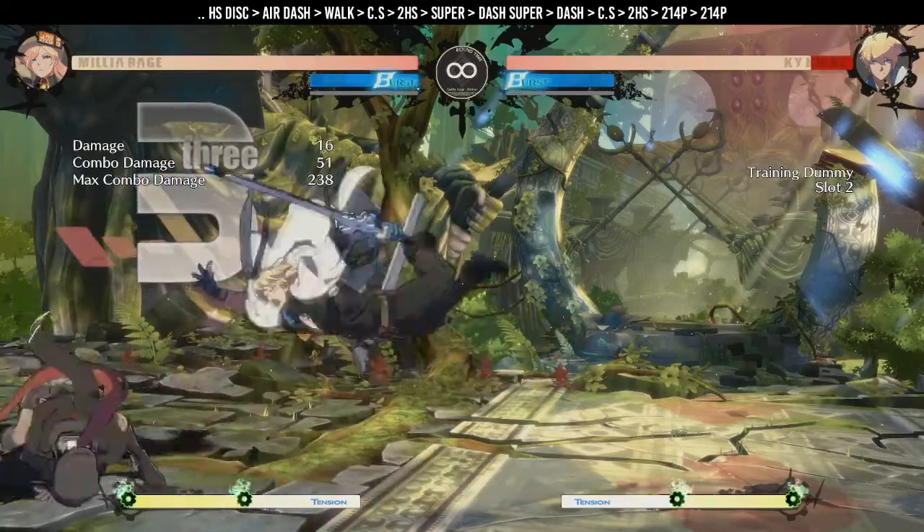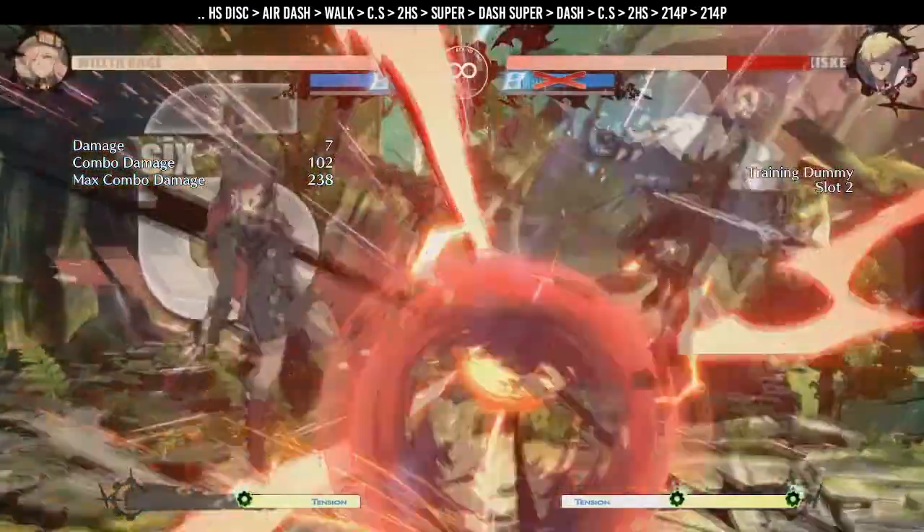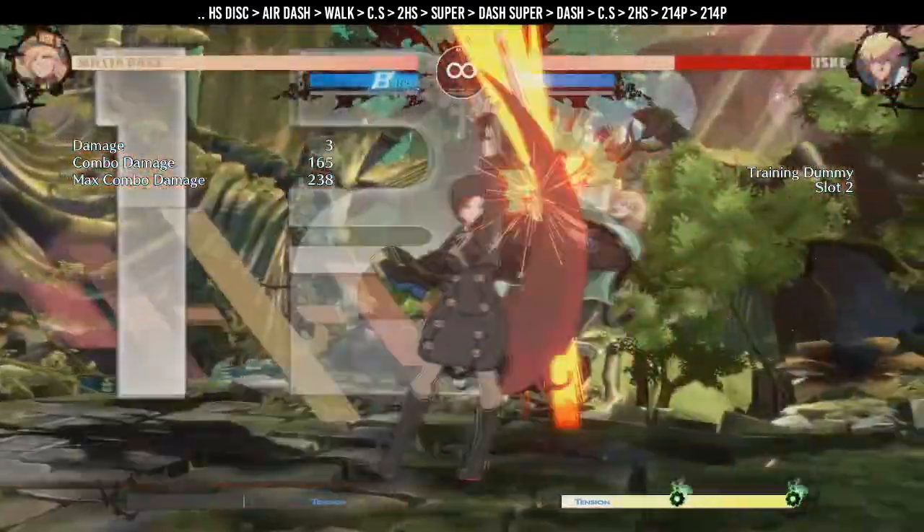With 100 tension, depending on the combo, you have other benefits as well. If you get a hit on the heavy slash disc, you can break the wall from almost anywhere.